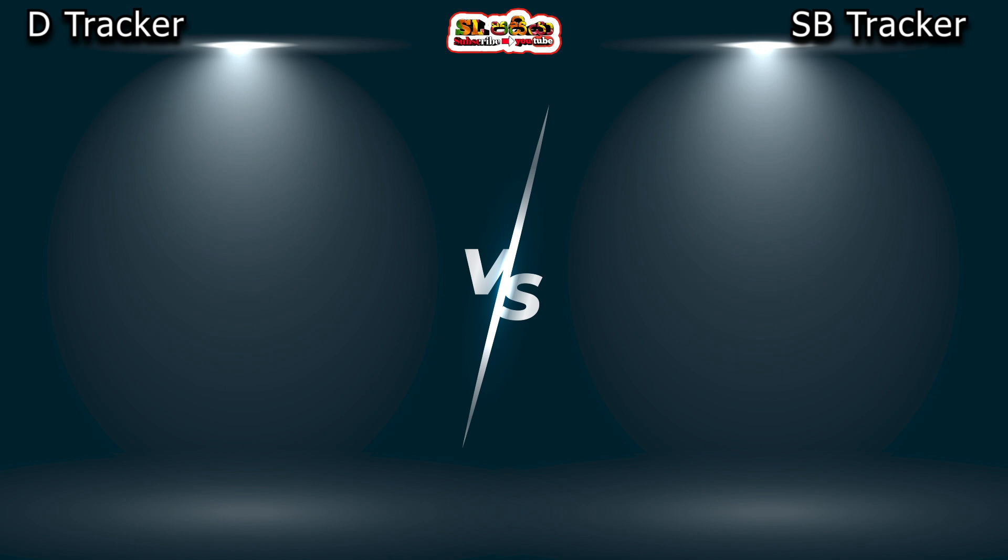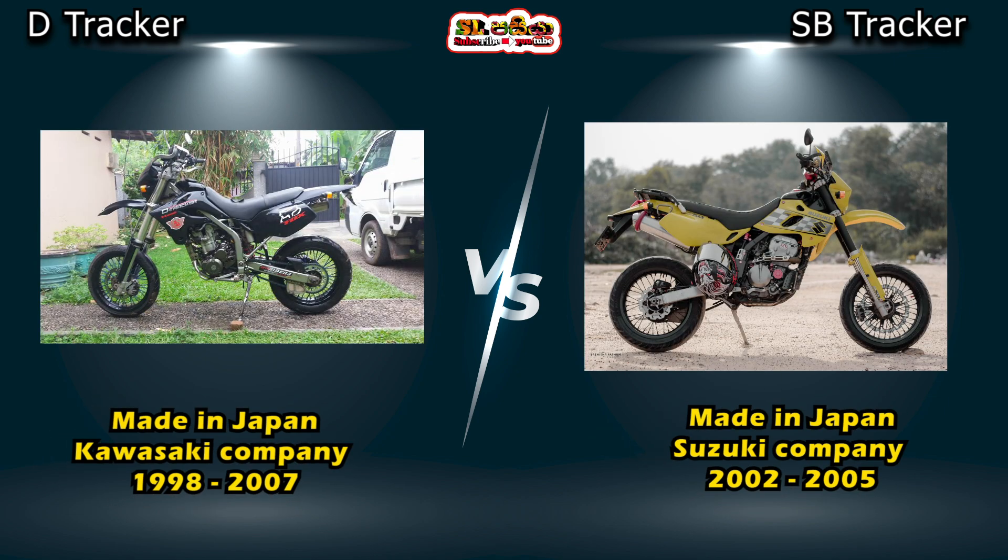The Shranyo D-Trek 250 bike is new. Suzuki SB Raga 250 bike has a new engine type. This is the latest model in Japan.